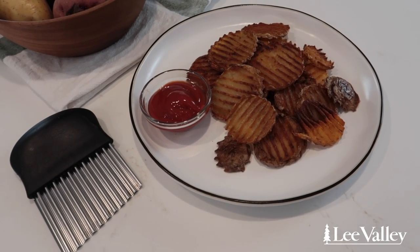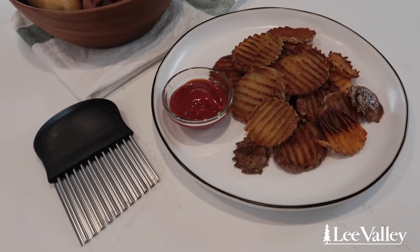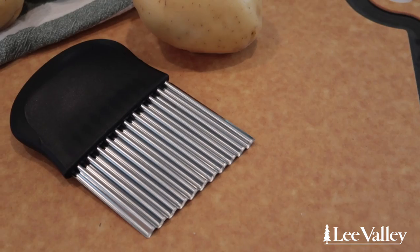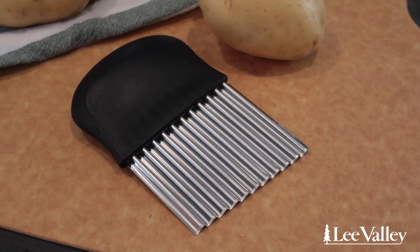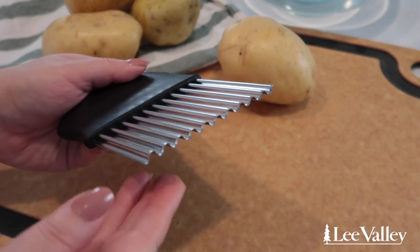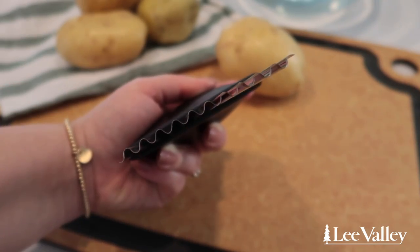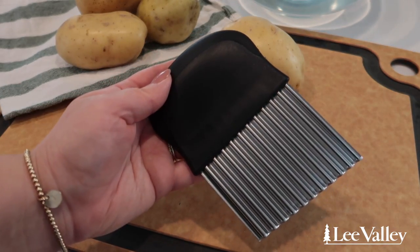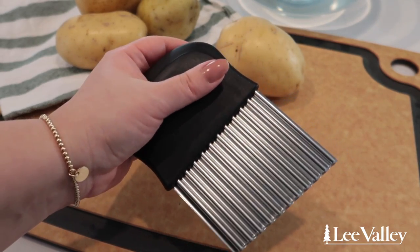Next, I'll show you how to make baked crinkle cut potatoes using Lee Valley's Crinkle Cutter. This crinkle cutter is a fun tool to have in your kitchen that allows you to easily create crinkle cut potatoes or other vegetables at home. This crinkle cutter has a three and a half inch wide crinkle cutter blade with multiple ridges to create crinkled edges. It also has a comfortable handle that allows you to hold and cut the potatoes without the worry of it slipping.